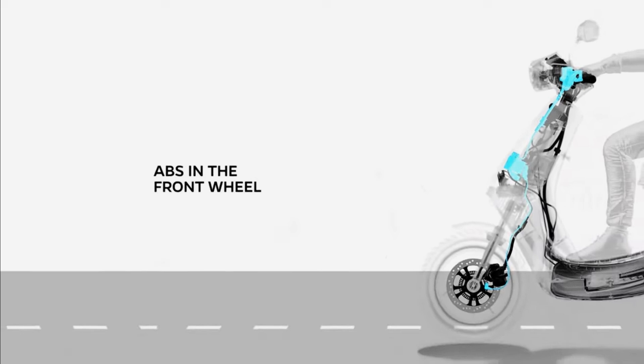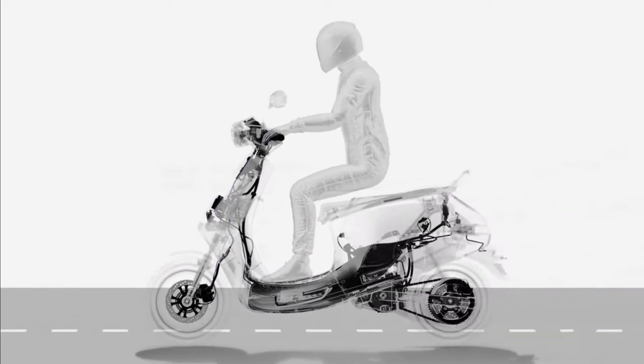ABS in the front wheel detects the possibility of any slippage in wet road conditions and modulates the braking force to prevent locking. This, combined with our brake-by-wire technology, creates dual ABS for the rider.